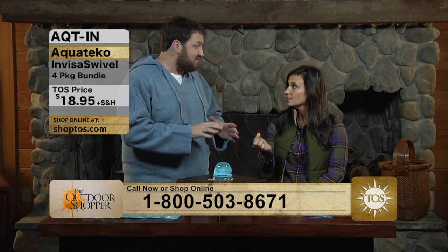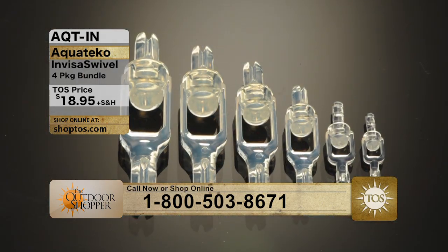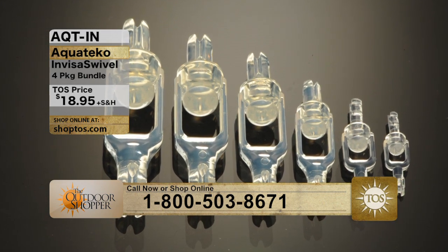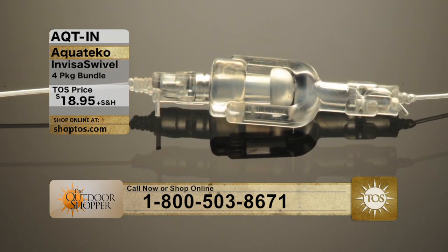Just right off the bat, the whole thing is that it's not made out of steel. It's not made out of metal. It's not going to rust, it's not going to corrode, and if you use the clear one, it's also invisible to the fish. That's going to be one of the major selling points of this swivel.